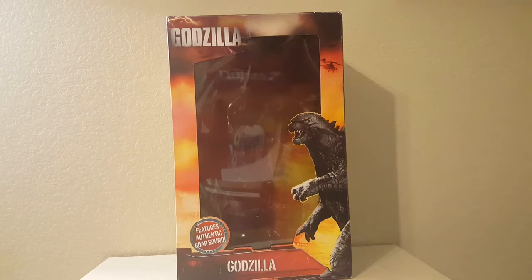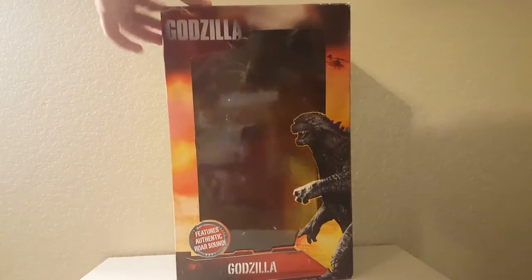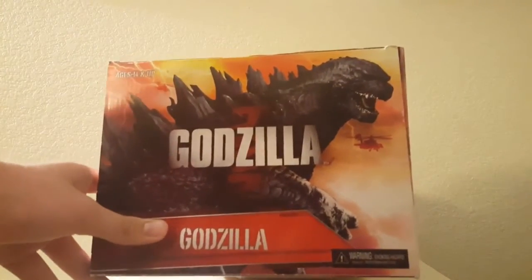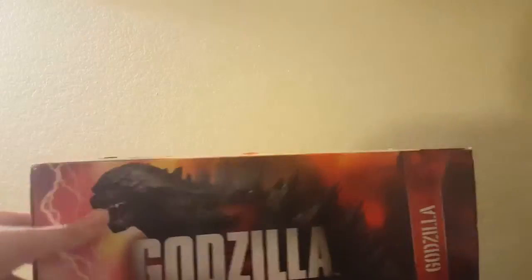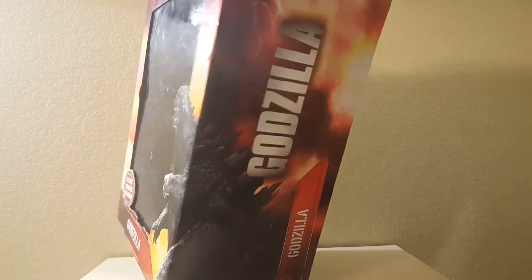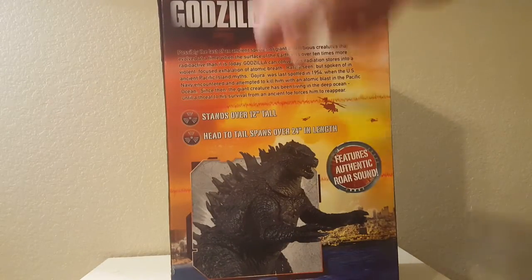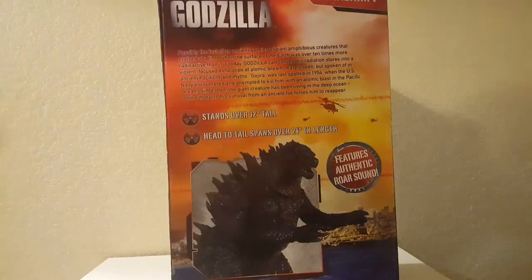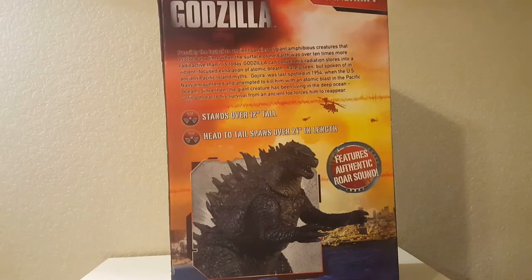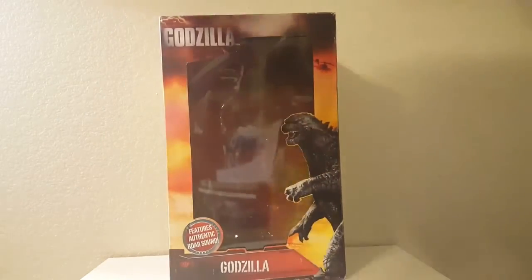I really like the box on this one, though I really have to zoom out because it's so big. The box says 'features authentic roar sound,' has a picture of Godzilla on the front, and the sides and back also say Godzilla with a continuation of the artwork. On the back, basically it stands over 12 inches tall — well, actually 24 inches in length, which is what they refer to because it just makes it sound bigger and cooler. That's pretty much it for the box, so let's move on to the actual figure.